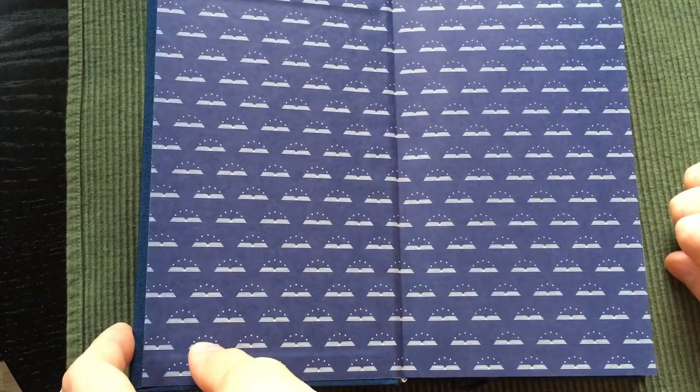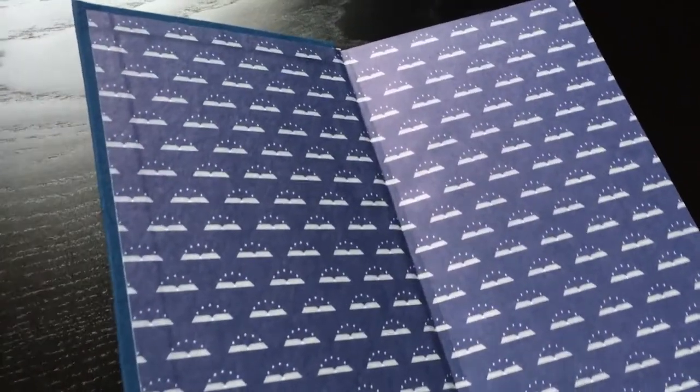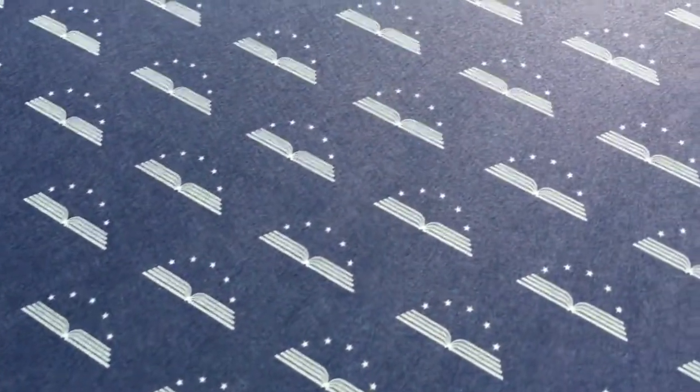Library of America definitely has nicer endpapers than Everyman's Library — very thick paper for the endpapers, with a nice blue color that matches the cloth, along with the Library of America logo.